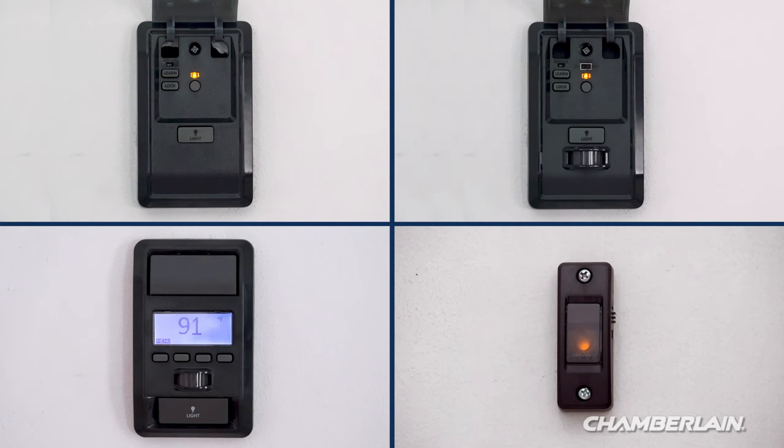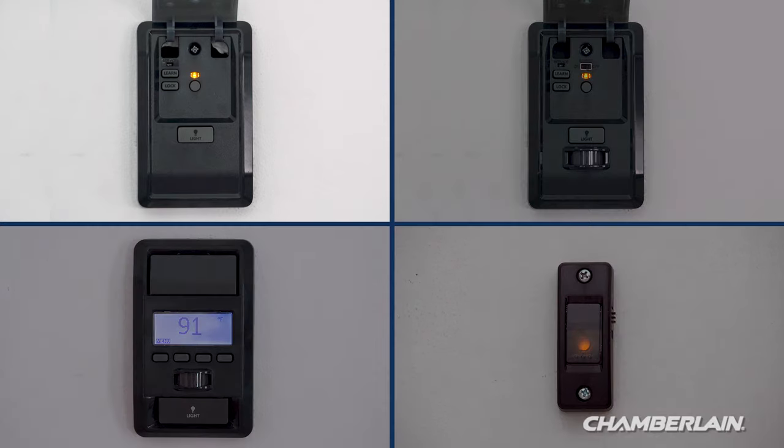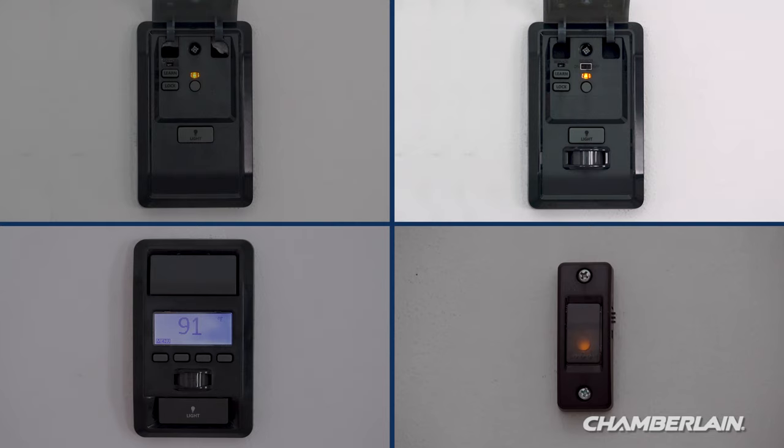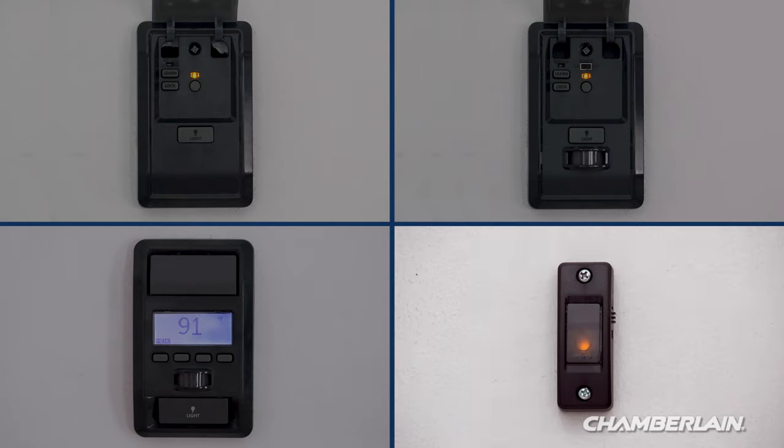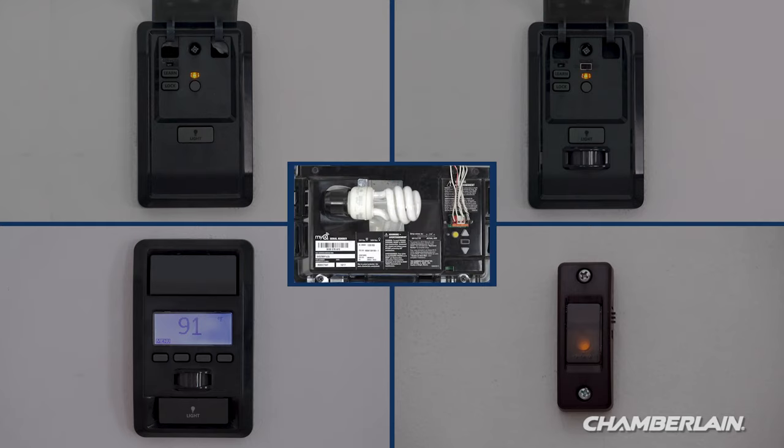Some garage door openers come with a control panel that can be used to program your remote control. There are several styles: the multifunction control panel, the motion detecting control panel, the smart control panel with an LCD screen, and a doorbell style single button control panel.